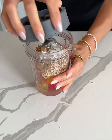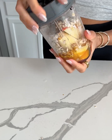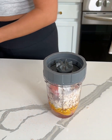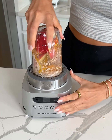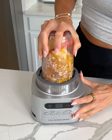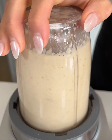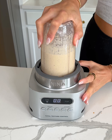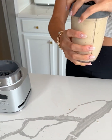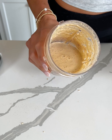We are going to blend this all together until smooth. We're just going to blend until everything is nice and combined. Look at how perfectly that blended up — there you have a super easy, healthy apple pancake batter.